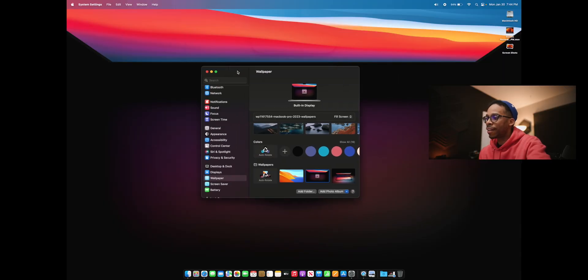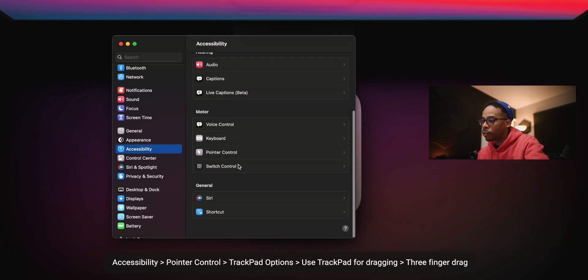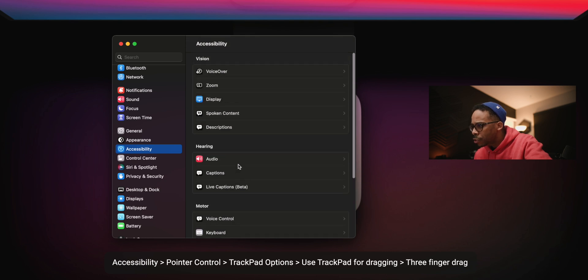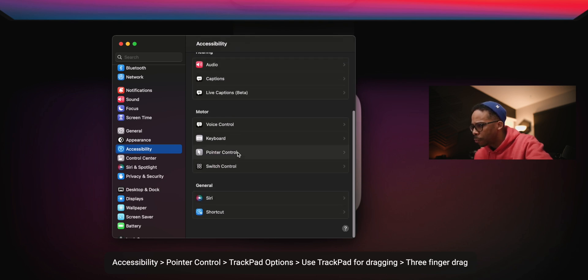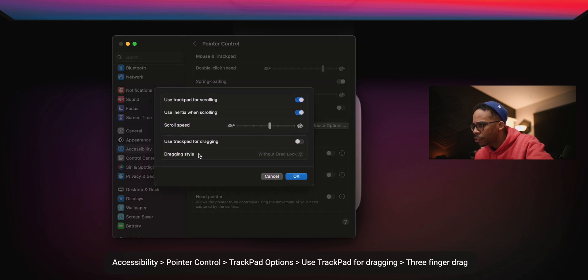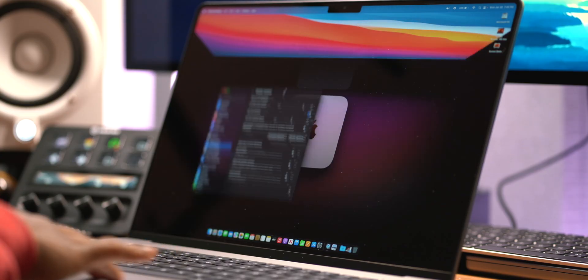Here's another cool tip: instead of clicking and holding to drag windows, go into Accessibility, then Pointer Control, then Trackpad Options, and turn on dragging with 'Three Fingers.' Now I just use three fingers to slide windows around with ease — super clutch and super ideal. I highly recommend this one.